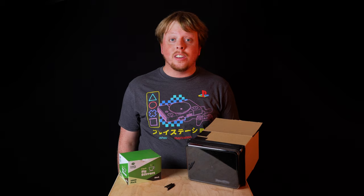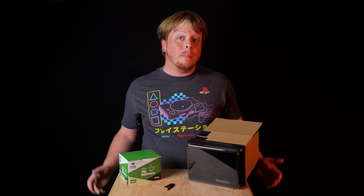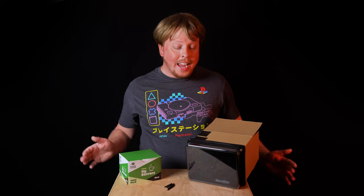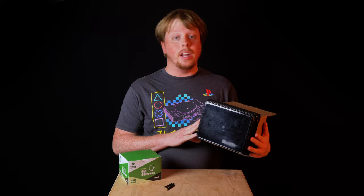Hey everyone, Sean here with Fotodiox.com. If you've been following this channel for any amount of time, you know that I like to build weird DIY cameras. And this is a camera I've been wanting to make for a very long time.